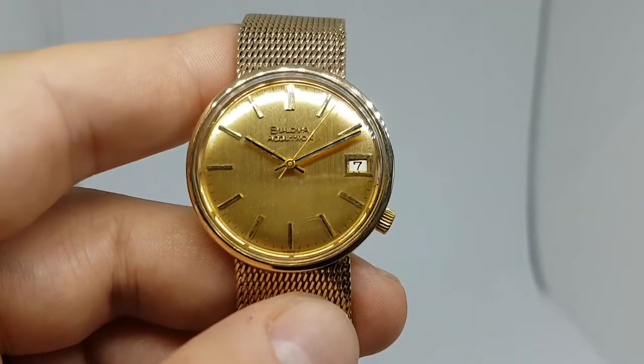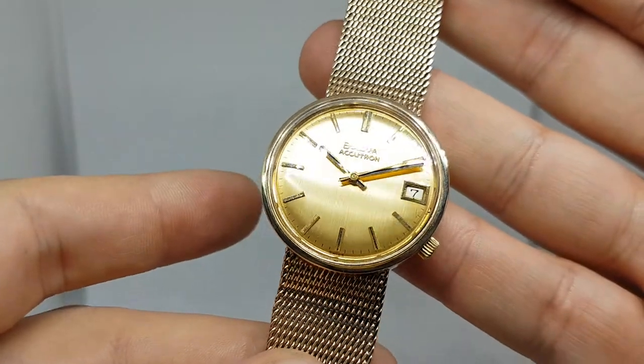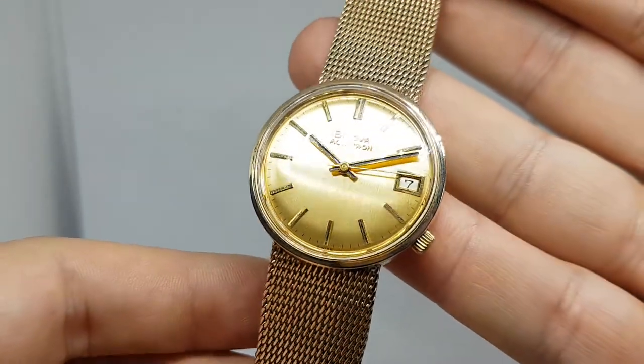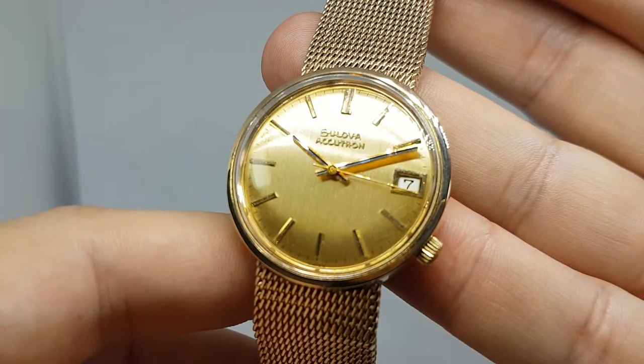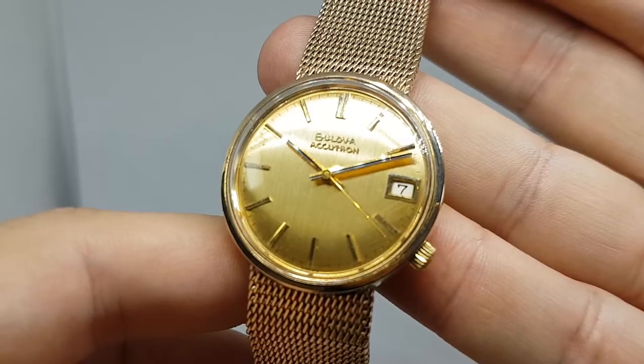Hello watch fans, Berthier Watches here. This time for you we have a 1971 Bulova Accutron humming watch with that smooth second hand, smoother than any mechanical watch that I've seen up close.